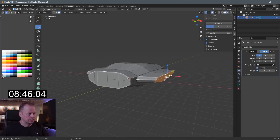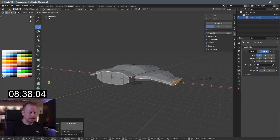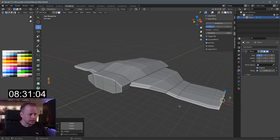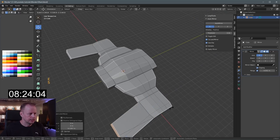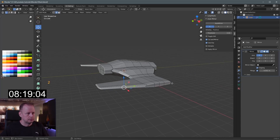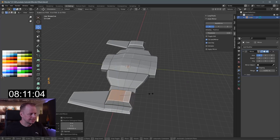E to extrude, S to scale. Scale X zero, then E to extrude, S to scale — let's go for some weirdo wing tips here. I usually do like a reverse — I don't know why I do this actually — E to extrude, S to scale, but it's quite common on my ships. Alright, let's put some engines on the wings first.